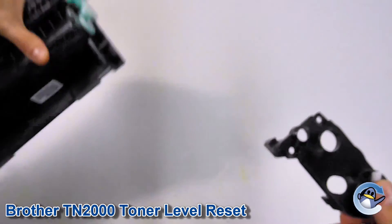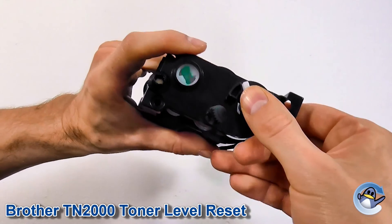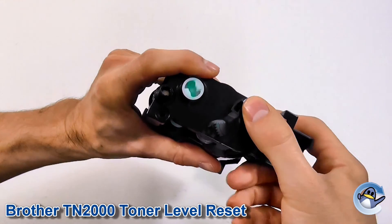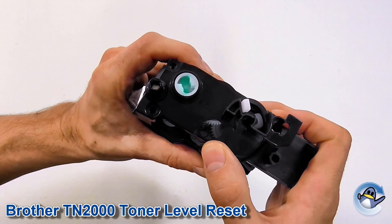So with that like that, you will now be able to freely pop it back onto the cartridge. Very careful — make sure it doesn't drop out. Now with that done, we can just pop those three screws back in.